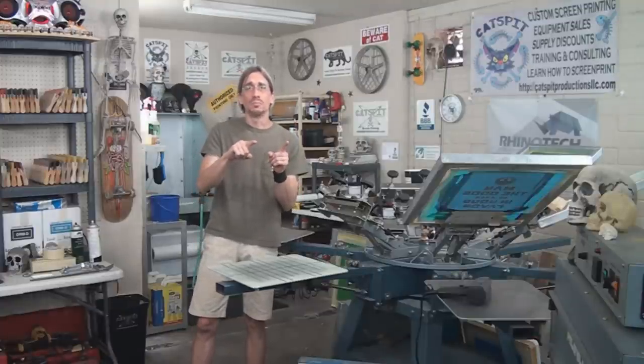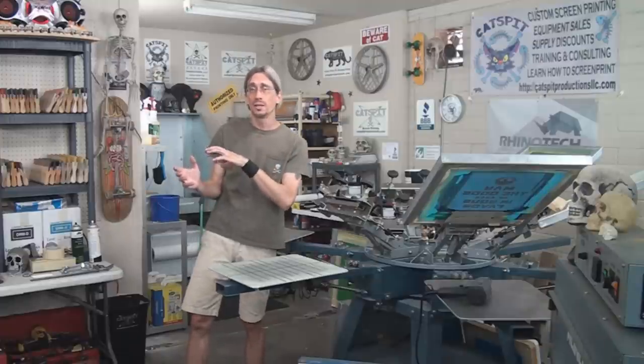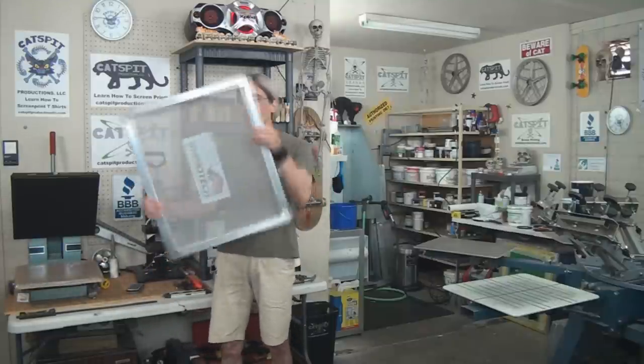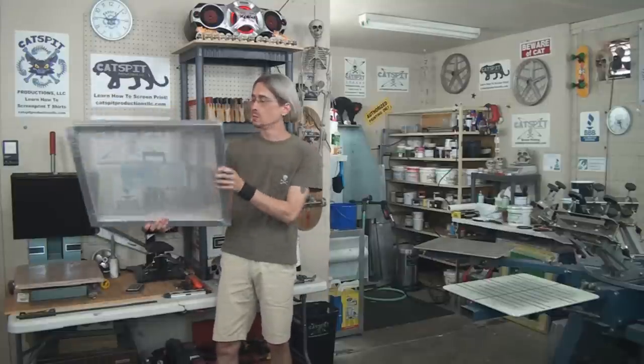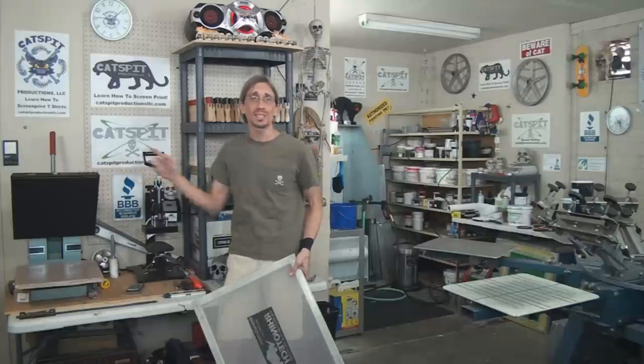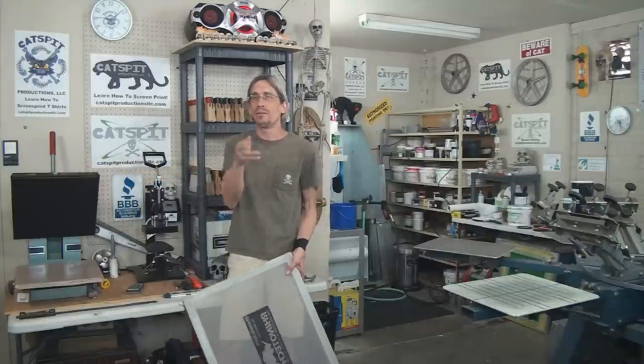Make sure to check out the thread on the Catspit Productions Learn How to Screen Print Forum. Now we're going to take a little flashback so you know what I'm talking about and what I'm screen printing with today. Some time ago we did this video — you'll see the shop is very new, within the first year I was here. We made this particular screen right here using a laser printer, a two-part heat transfer paper, and this heat press.